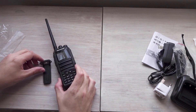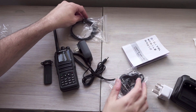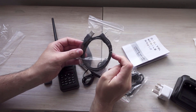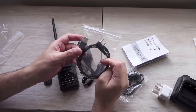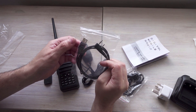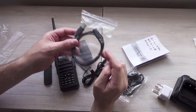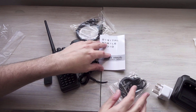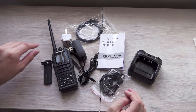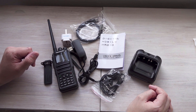Let's move all that into shot. This programming cable is interesting because it doesn't have any kind of chip in the end — a lot of these programming cables have stuff in the USB plug to do the serial-port-on-USB side of things, but this one doesn't, so I'm interested to see how this works. Complete with dust adapter. That's what we get with the Baofeng DMR DM1701 radio.